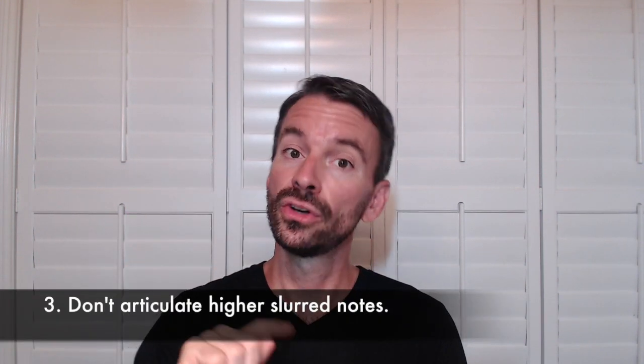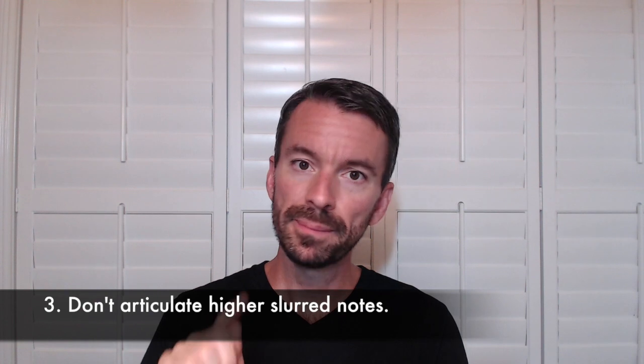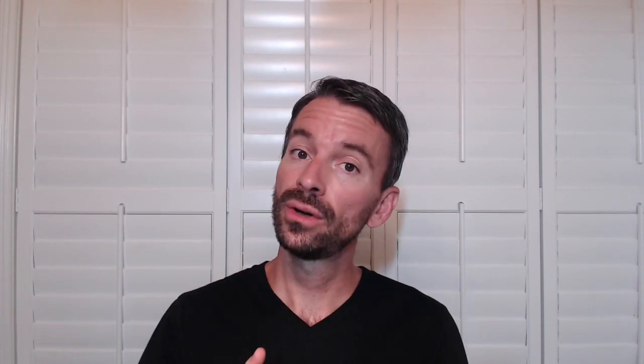Number three, and this is very common in young players: make sure when you're slurring to higher pitches you're not articulating. A lot of people will add in an articulation on the higher notes, and I don't think they're always aware of it — using it as a means to get the note out rather than really taking the time to figure out how to slur up to the higher pitches efficiently.